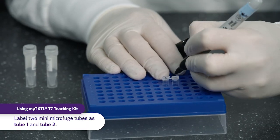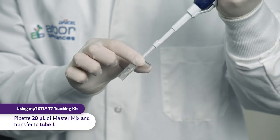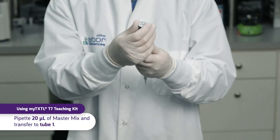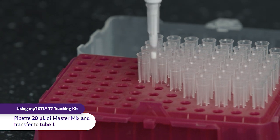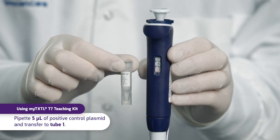Label two mini microfuge tubes with the numbers 1 and 2 and transfer 20 microliters of the MasterMix to tube 1. Pipet 5 microliters of Positive Control Plasmid to tube 1.